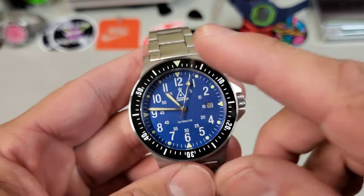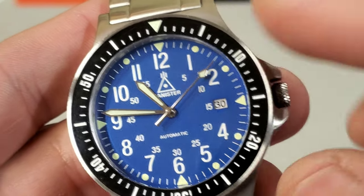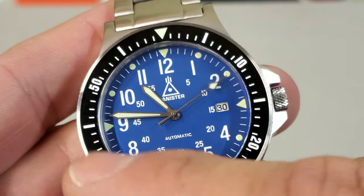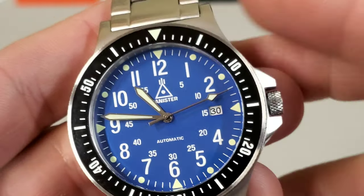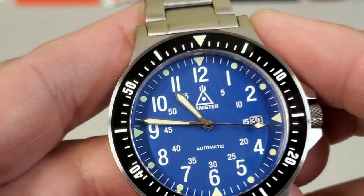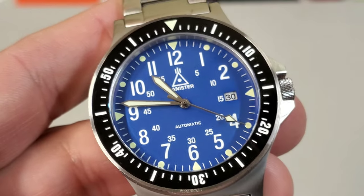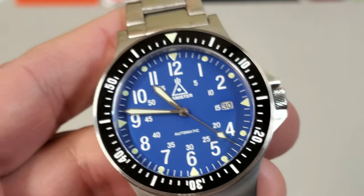We just have a printed dial with a date at three o'clock. You have loom plots around the outside, which is again a very traditional way that field watch dials are done. Really cool shaped sword hands — I love these hands. If it was me, I may have made them a little bit fatter, but they by no means need to be.